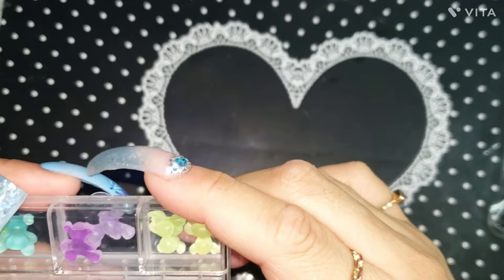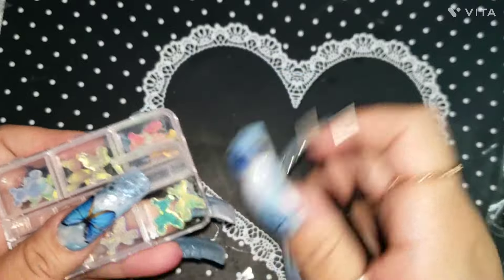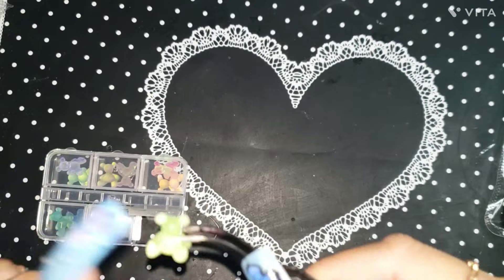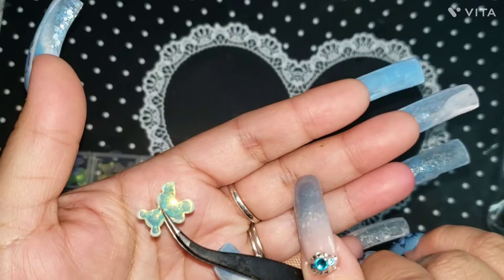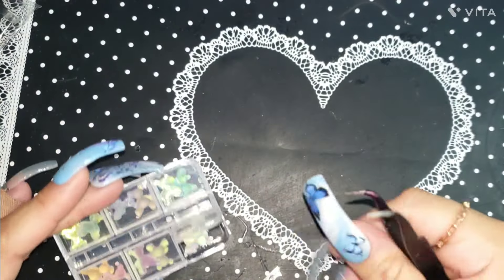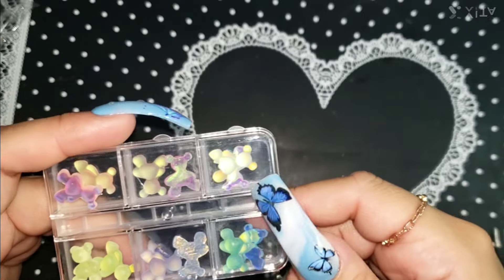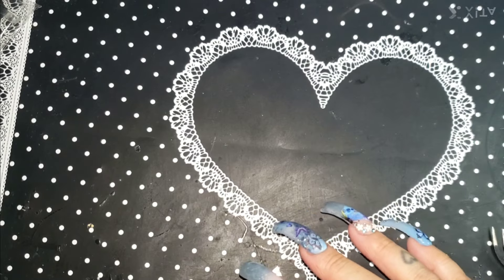We got some teddy bears. I saw these bears and I thought they were cute. They have like a little scene in the back — with some neon color stripes or liner design — they would look super super bomb. Yeah these are just some little resin bears.